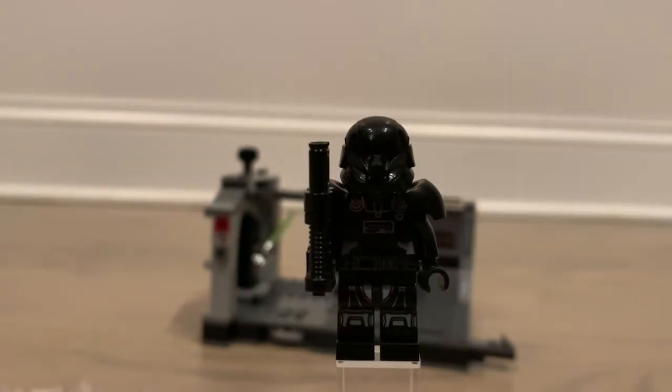Up next we have the dark trooper — we get three of these in the set, all the same dark trooper, which is definitely great for army building. It's a trooper that I think a lot of people would like to army build, and it's one I would like to army build too. I just don't think I'm going to be getting very many more of these sets.